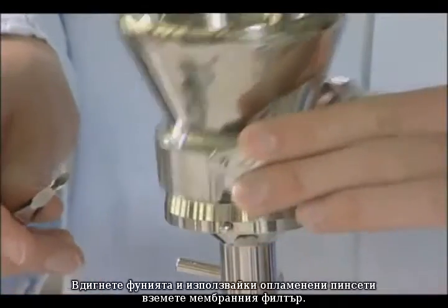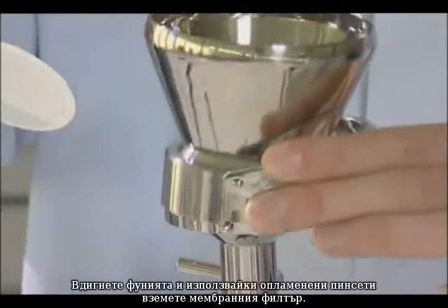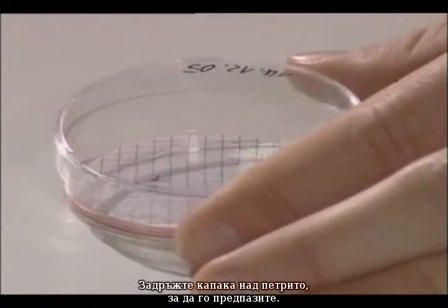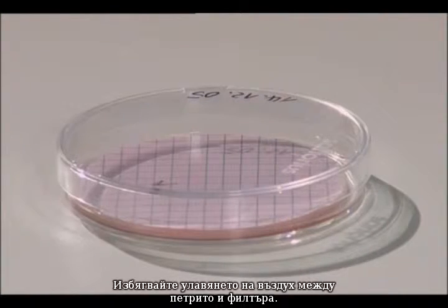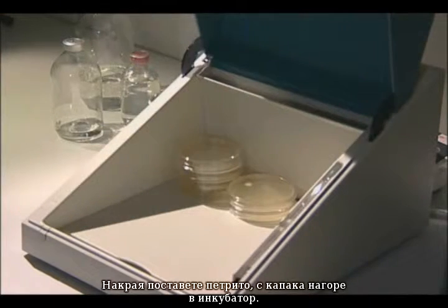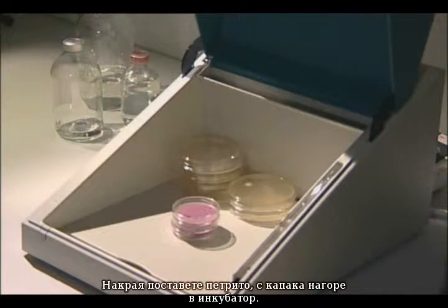Lift off the funnel and, using flamed forceps, remove the membrane filter. Place the filter on the wetted nutrient pad. Hold the cover over the petri dish to protect it. Avoid entrapping air between the pad and filter. Finally, place the petri dishes with the cover facing upwards in the incubator.